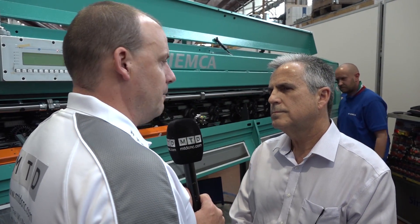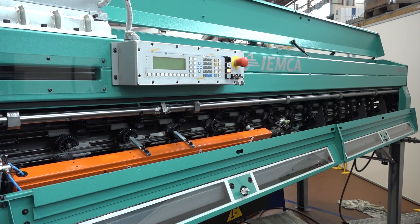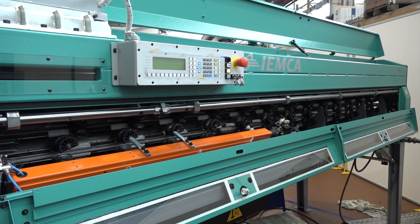Vic, what's your relationship with IEMCA and when did it start? Because I know you've got a lot of their bar feed units. We started in about 2002. We have about 16 IEMCA bar feeders.